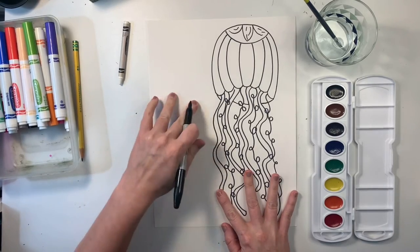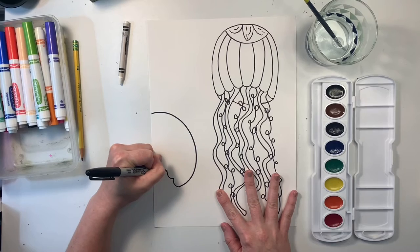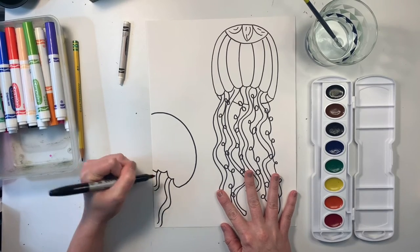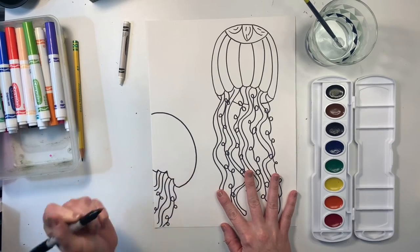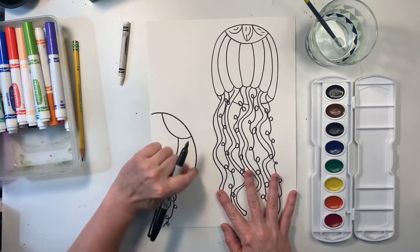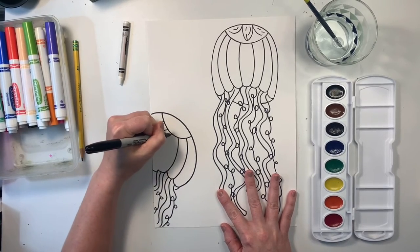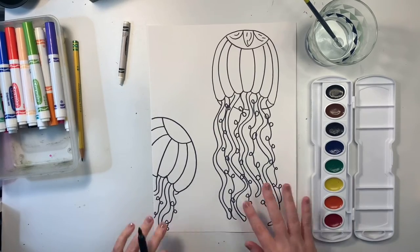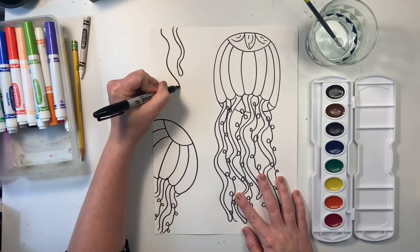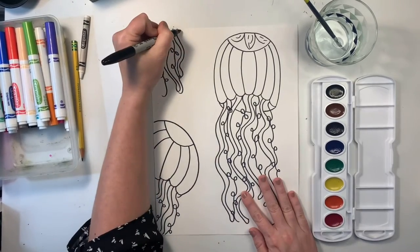So I have one jellyfish down. I can make another one kind of swimming into the picture over here. So again, I'm going to start with that curved line, make a few bumps. I'm not going to be able to see much of the tentacles, which is okay — I rather like it when things go off the page. I'll put some details at the top, and again I'm going to curve these lines so they match the outside and bring these lines down over here. Just for fun, I might even add a few tentacles up here like there's one that swam off the page.